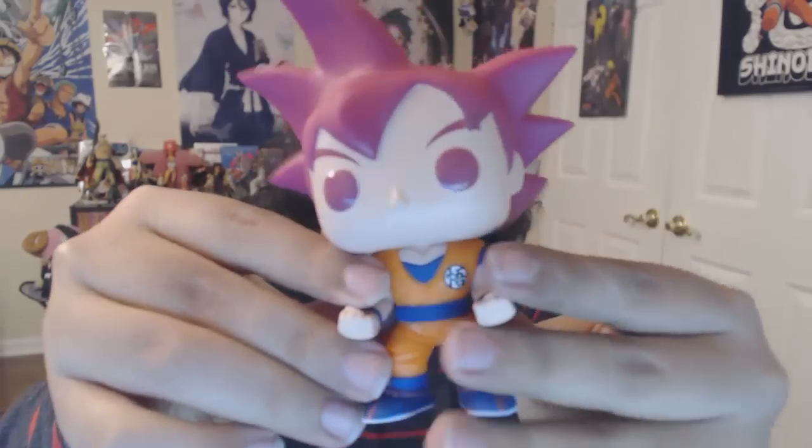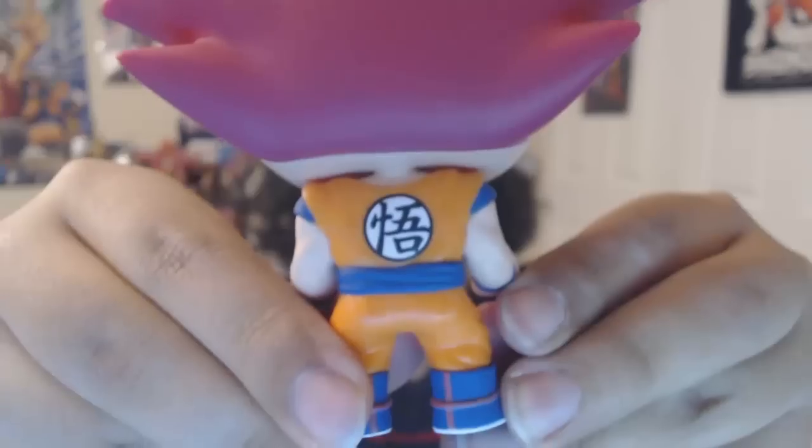Okay, there we go, right there. Oh man, I really like this because it's goofy but at the same time it has the spirit of it. It even has a little symbol on the back and everything. These are fun little collectibles — they're kind of like bobbleheads, you know, like people have bobbleheads.